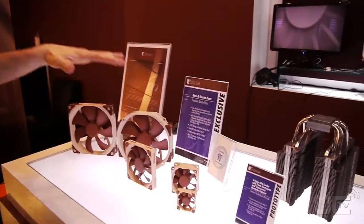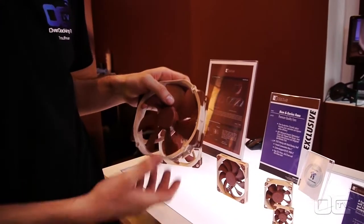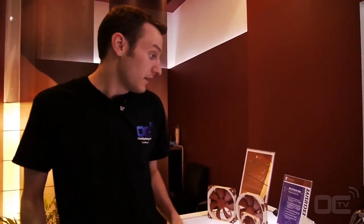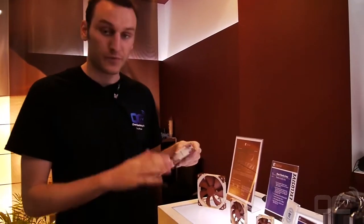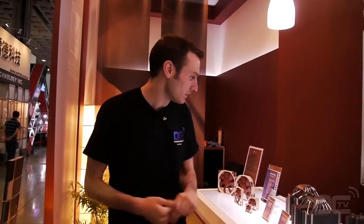This is the new fan series — they have a new blade design. It's designed to avoid airflow problems and still reduce a bit of noise. They're expecting some improvement also for the pressure and the airflow. We won't get too much into details with that because we want to focus more on the CPU coolers.